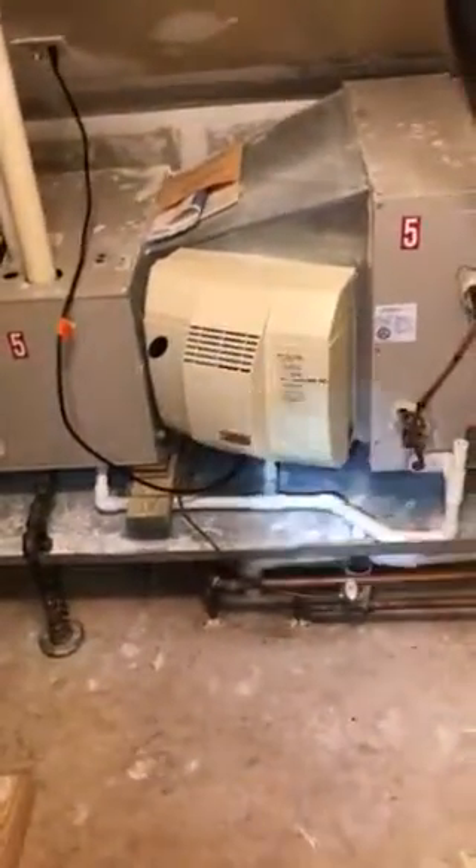We're up on the second floor looking at replacing an air conditioner and coil. We're standing above finished carpeted space, so we'll need to bring plenty of floor runners and tarps. There's a garage below us. It's a two-ton air conditioner and coil. We've got a slab coil — the reason we have a slab coil is so we can fit the powered humidifier on the supply duct, so we're going to need to go back with the slab coil.